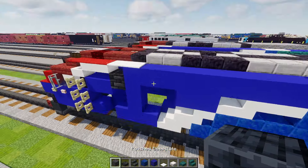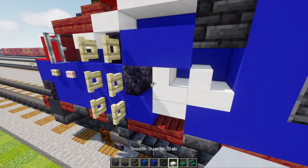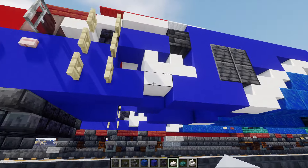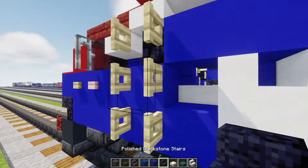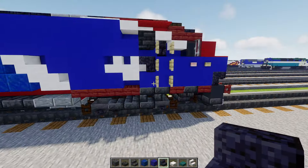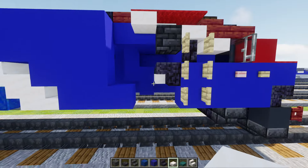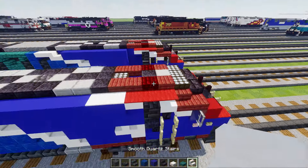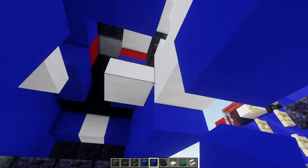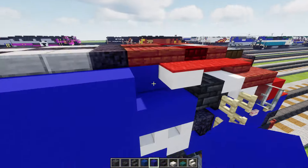Next we'll add polished deep slate two by two. Over here we need our Amtrak logo — grab smooth quartz stairs and add two L's here, smooth quartz slab at the bottom, and smooth quartz slab inside here. Then polished blackstone stairs upside down like that. On the other side, upside down polished blackstone stairs, smooth quartz slab at the bottom, another slab in the middle, and these could be stairs — that's going to be two backwards L's. Then blue concrete here and also behind it. Fill the rest in blue concrete all the way.